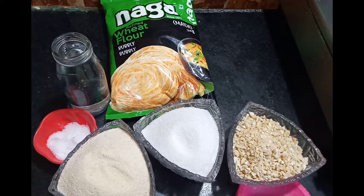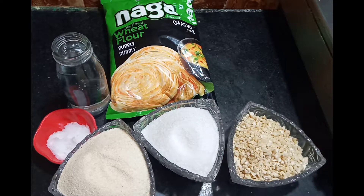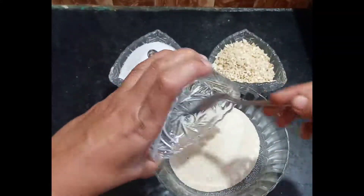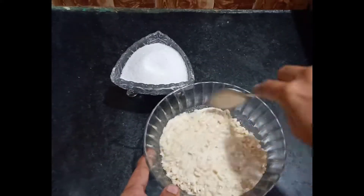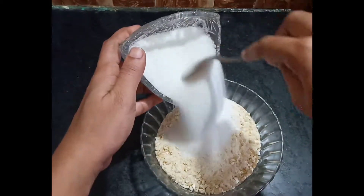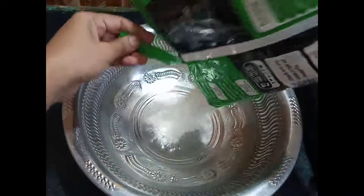Add some more sauce and mix on different cups. We will add some more sauce on this. Mix the cashew for about 3 minutes. Now we have the stuffing ready.